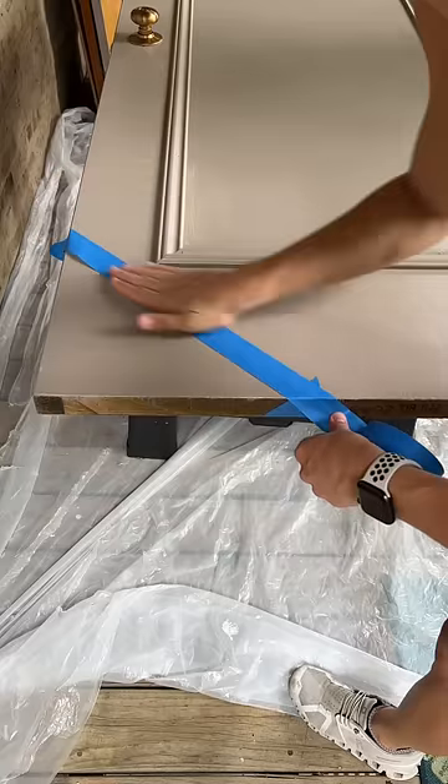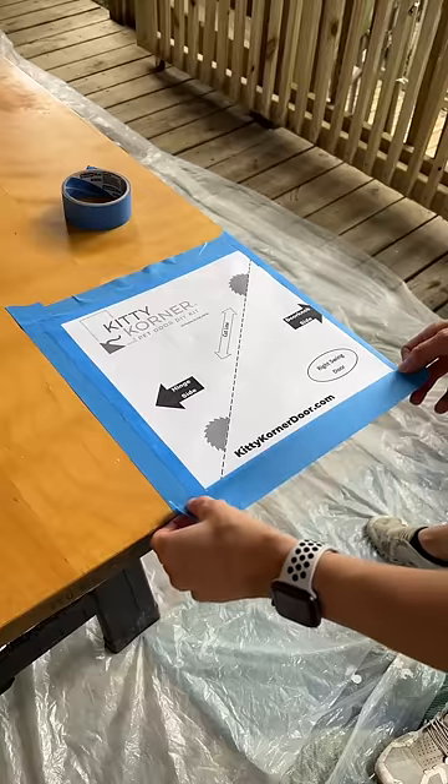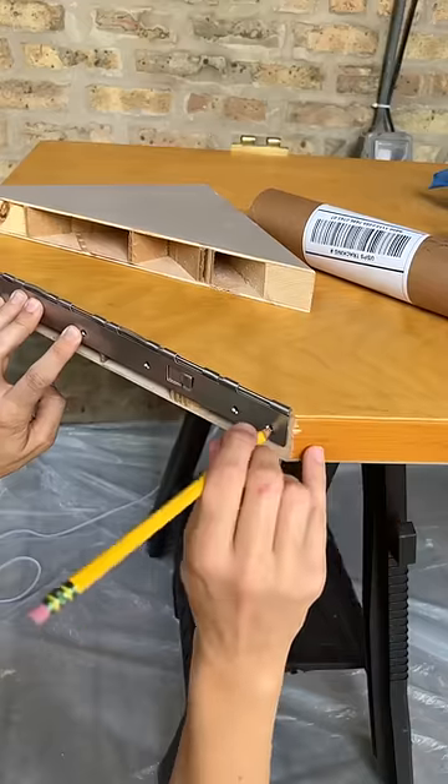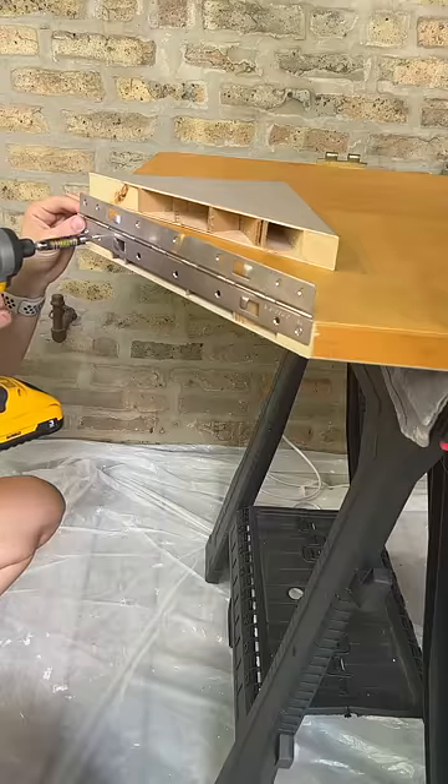This sly lock hinge comes with a cut guide that you tape to your door, and then you just cut right down the dotted line. Once you have your cut, the install is pretty simple — mark your screw holes, drill your pilot holes, and then secure the hinge.